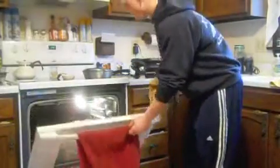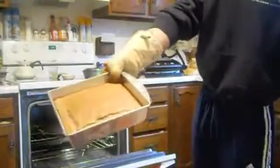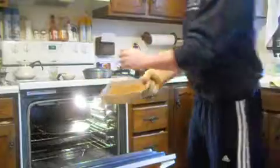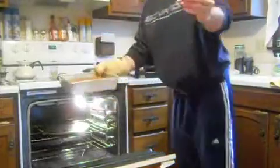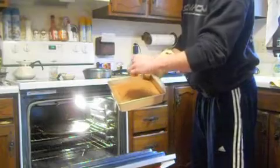All right, oven timer just went off. Let's pull these out. Oh, beautiful — look at that. Perfect brownies right there. Let's see if it's done in the middle. We're going to take our toothpick and stick it right in the middle where it would be most moist. Nothing — they're done.